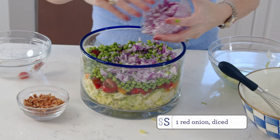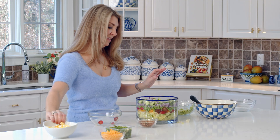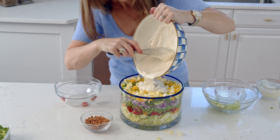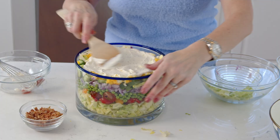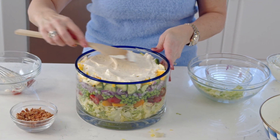Then add the onion, then the cucumber, then the egg. We're just going to pour the dressing over top. Spread the dressing all over the top, and if you like more dressing, you can totally make a double batch.